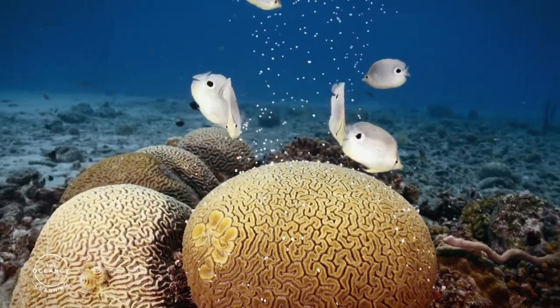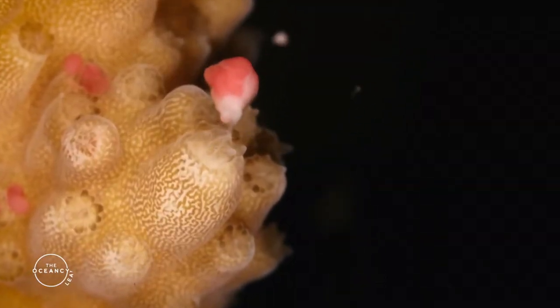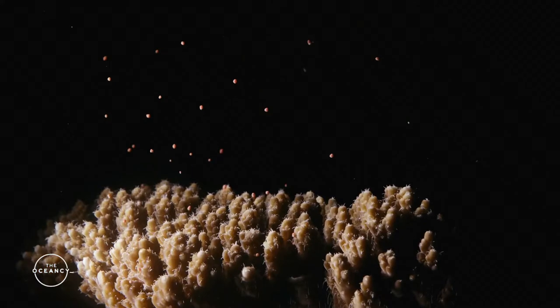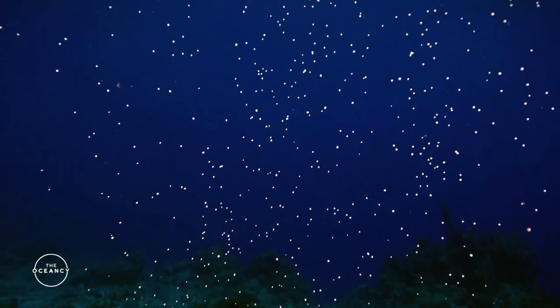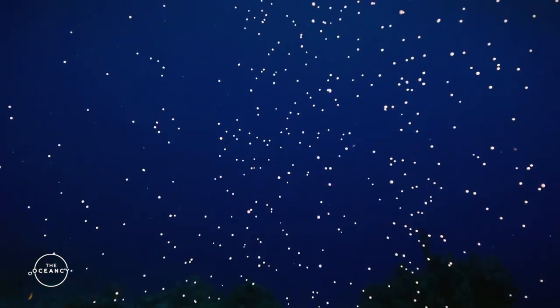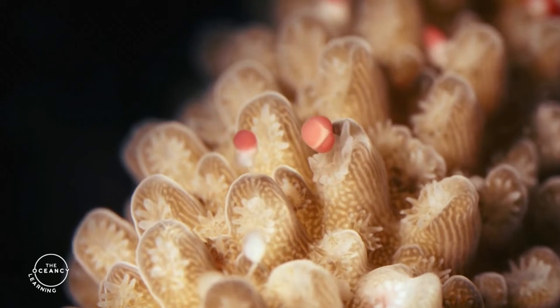Then there are techniques that exploit the capacity of corals to reproduce sexually — we refer to these as sexual propagation methods. They are based on larval propagation, where sexually derived coral larvae are released or planted at the restoration site after an intermediate holding phase, which can be either in or ex situ.